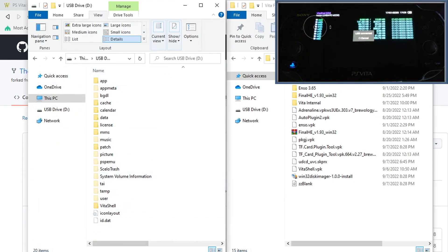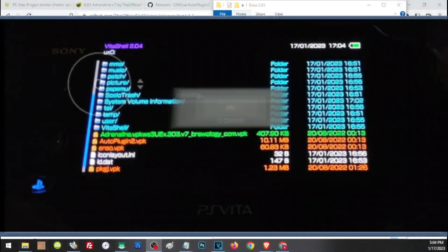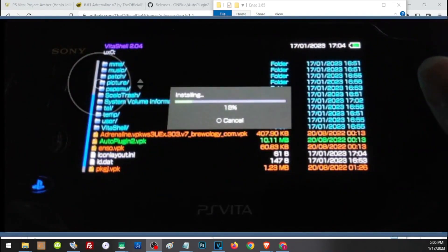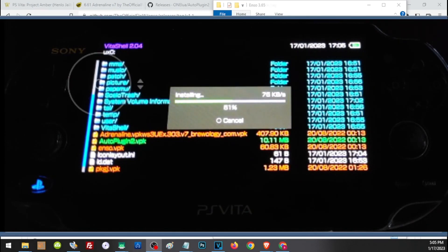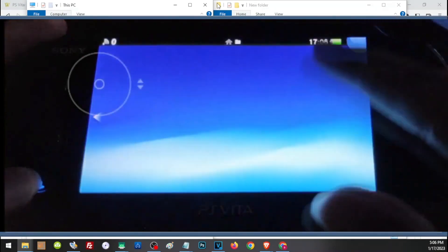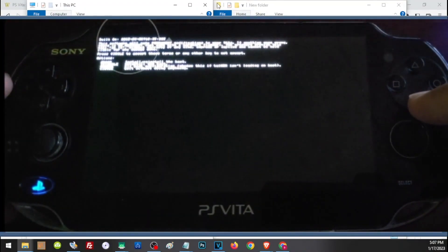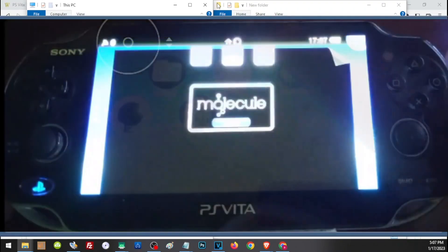Press OK, then transfer all of the downloaded files to your Vita and install them. We need to complete our HENkaku setup before transferring main storage to the SD to Vita. Once installed, open those applications — let's start with enso. Press Circle, then press X to install the application, then press X to exit.